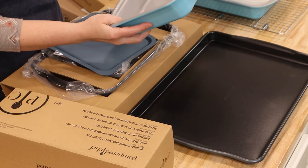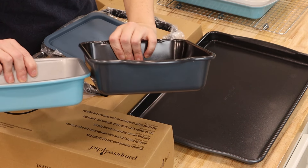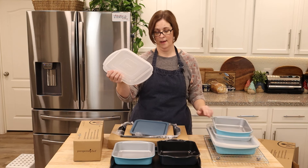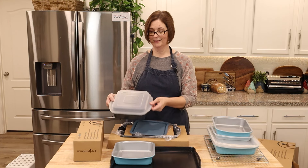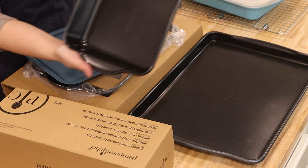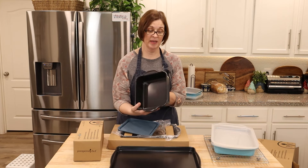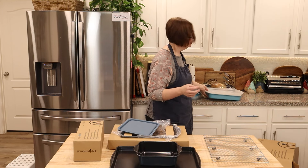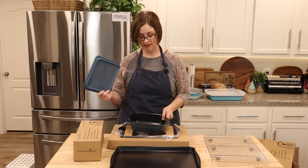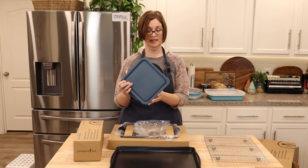I was going to compare the tiffany blue one to the brand new one — they're identical in size, I thought. Actually, they're not identical: this one is way deeper. The brand new Pampered Chef one is deeper. I was hoping the lids were interchangeable, but they're not. That's okay — all in all I really like this pan. I think it may become one of my favorites.